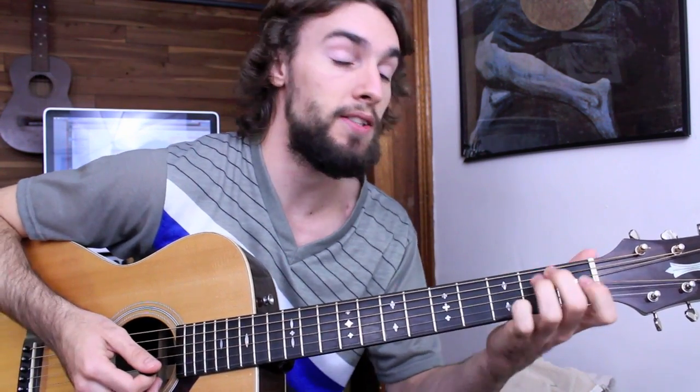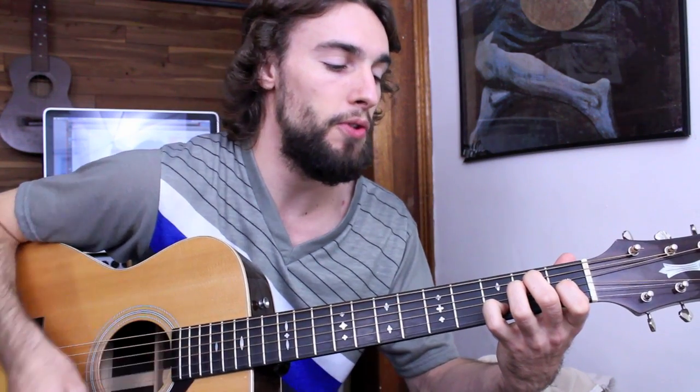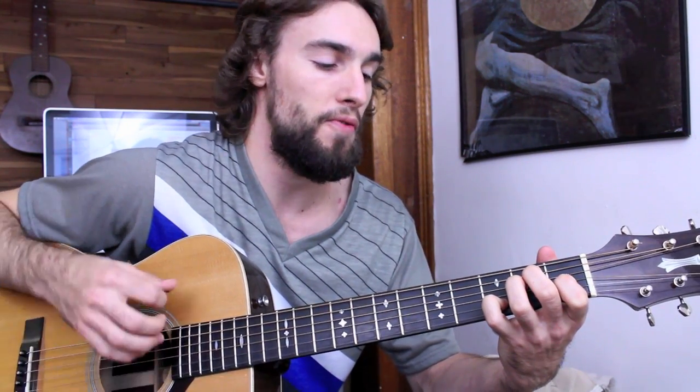It starts off with 16 beats on the E — that's two sets of 8 beats on the 1 chord.